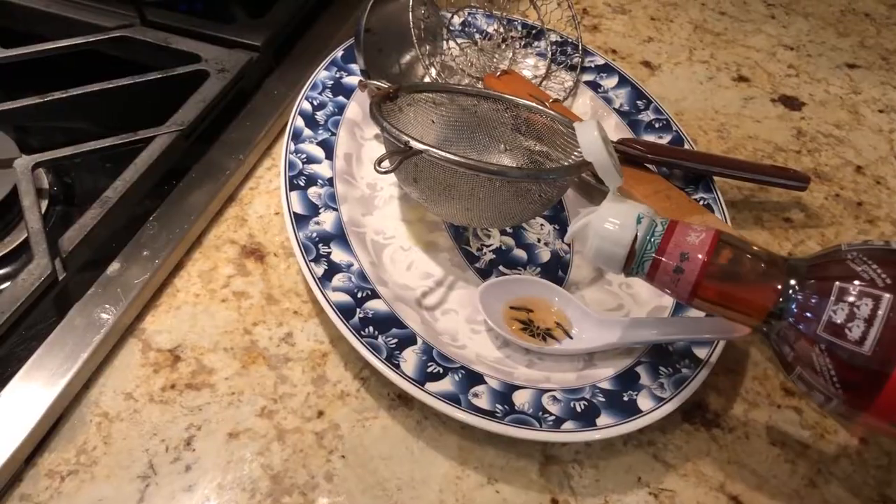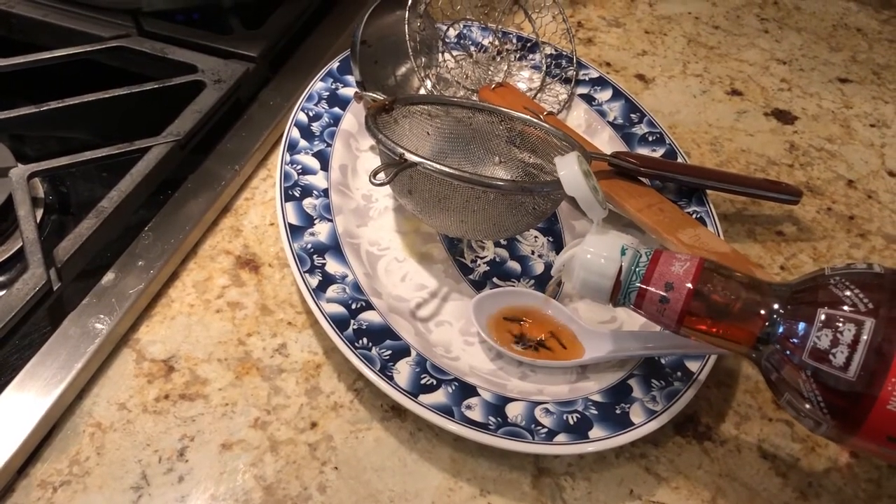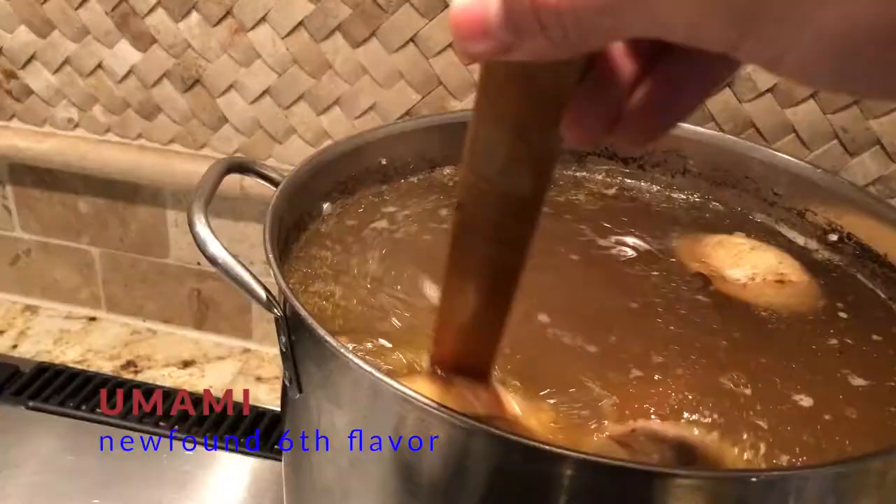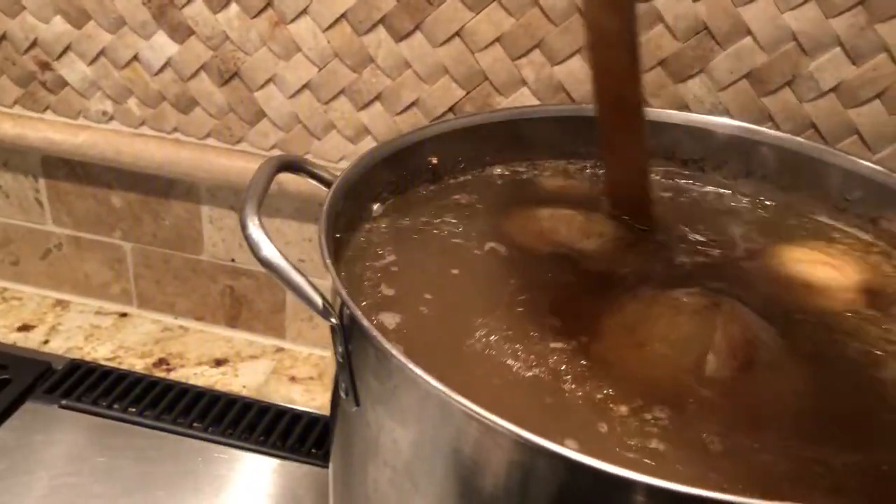As I'm tasting this, I'm realizing I forgot to add fish sauce, so I'm about to do that now. Fish sauce doesn't smell great, but it has some kind of umami or savory flavor — it's really amazing in small quantities.